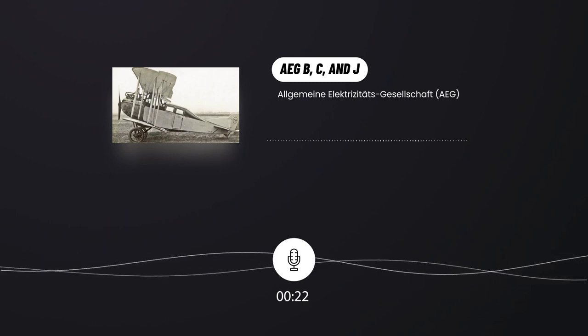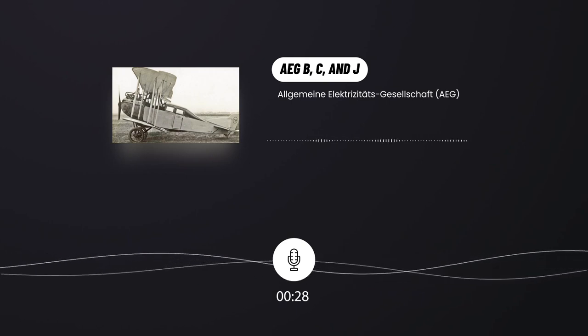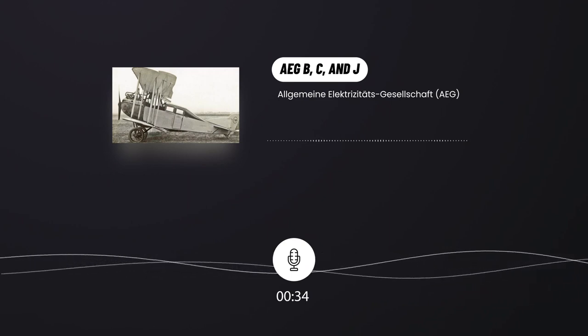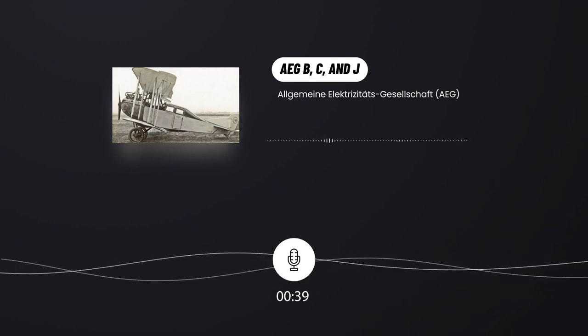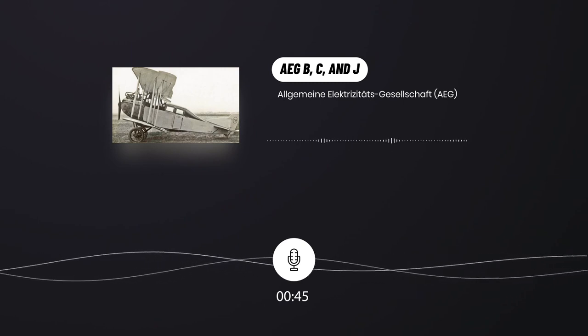Today's topic: AEG B, C, and J. Early on, Allgemeine Elektrizitätsgesellschaft, abbreviated to AEG, set up an aviation department which designed and built its first aircraft in 1910. By the start of World War I, AEG had established itself as an aircraft manufacturer and soon after also received orders from the German War Ministry.